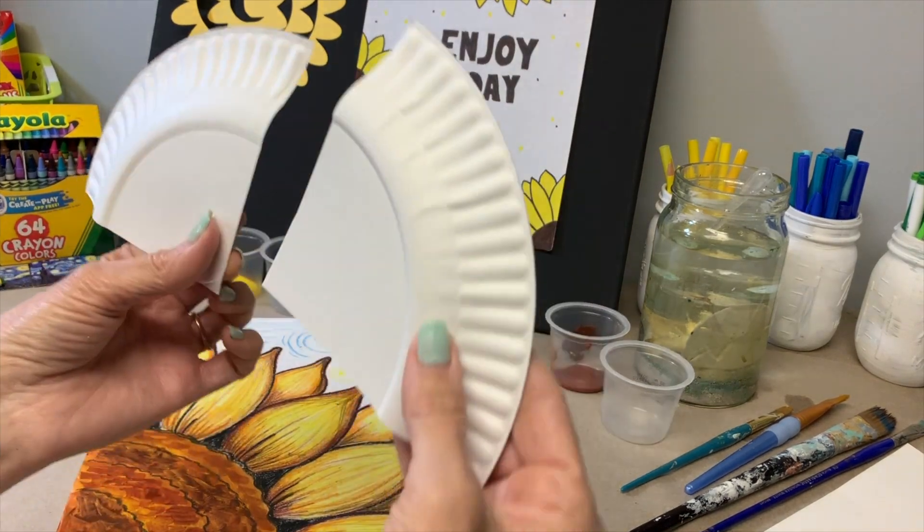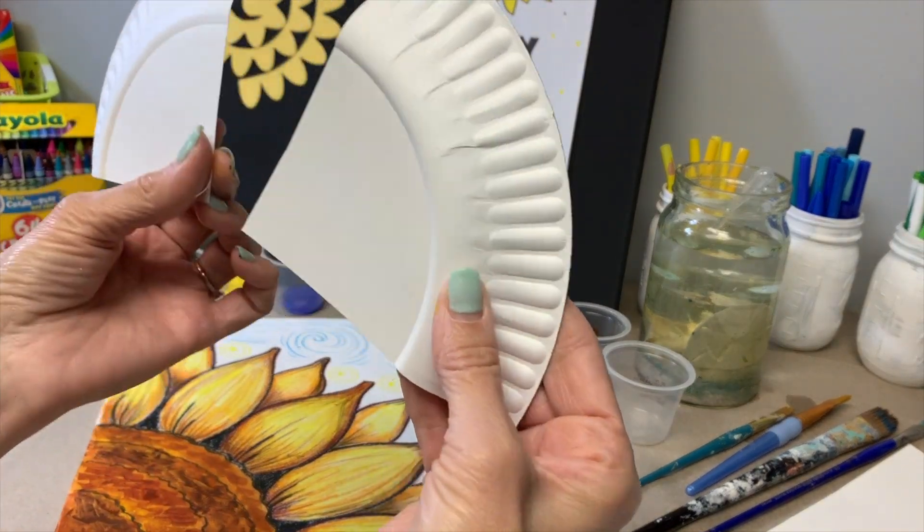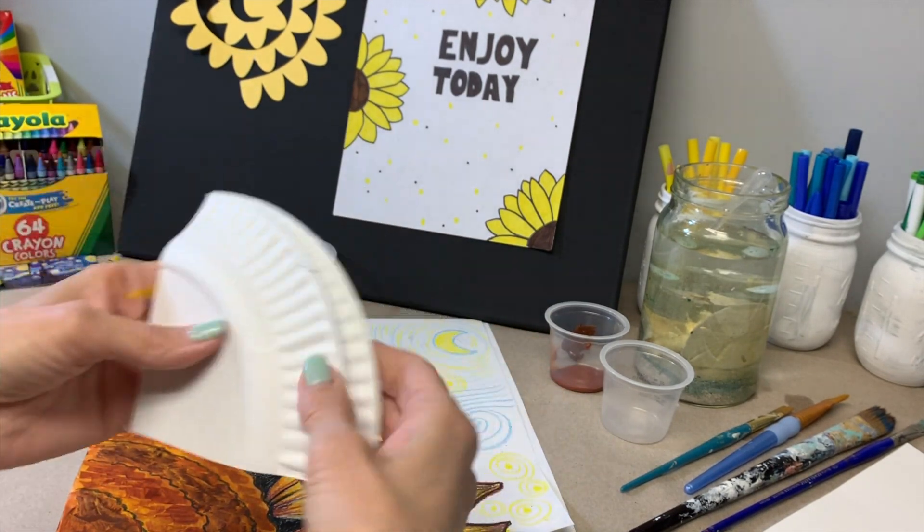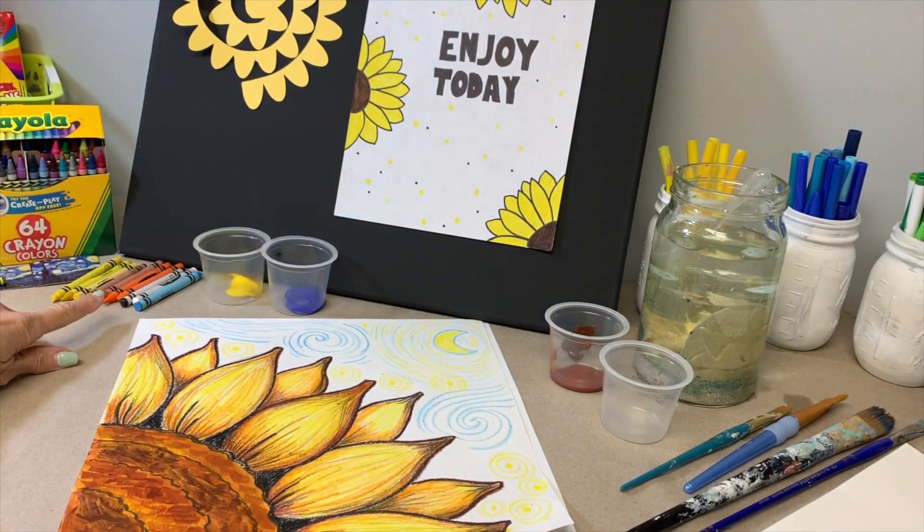You are going to need a quarter of a paper plate for tracing, or you can freehand sketch. You'll need various crayons: yellow, orange, brown, black, white, and a very light blue.